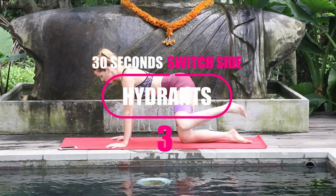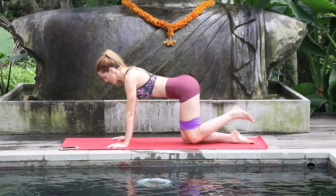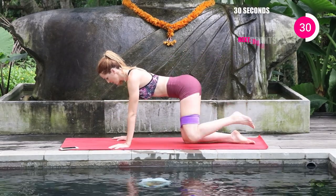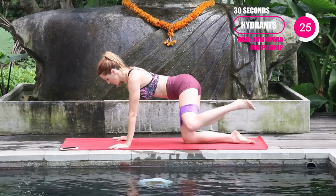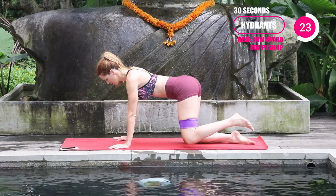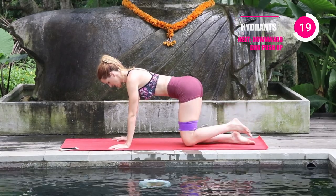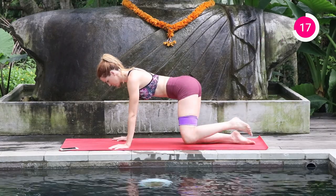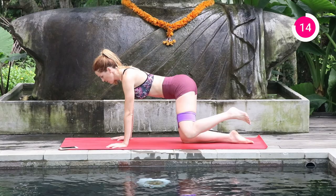Same thing now, 30 seconds just on the other side. Naturally you're going to want to rush through these — try to slow it down, keep that core tight. You'll feel that booty burning, and that is the goal.